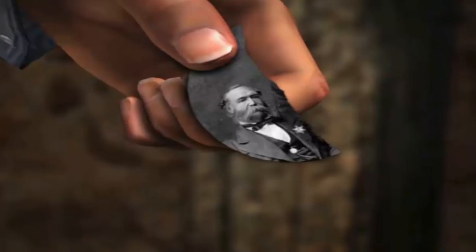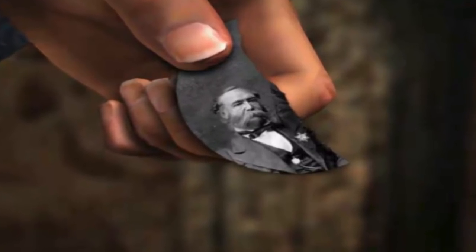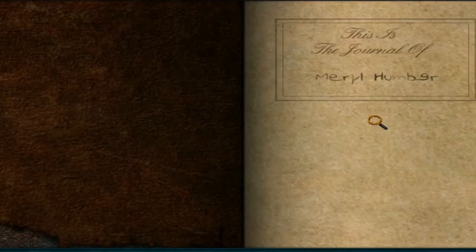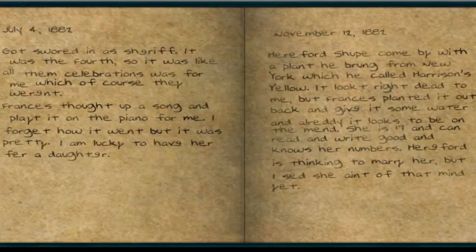Ow, ow, ow! While we're waiting for the meat to cook through, I thought I'd take this time to acknowledge the first owner of Shadow Ranch and father to Francis Humber, Meryl Humber. July 4th, 1882.